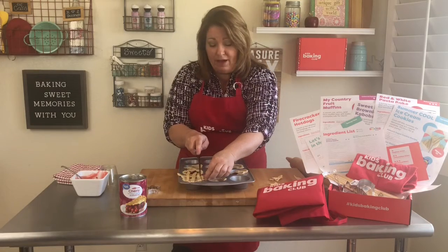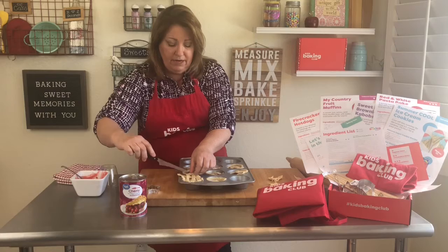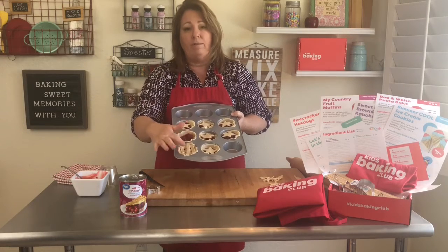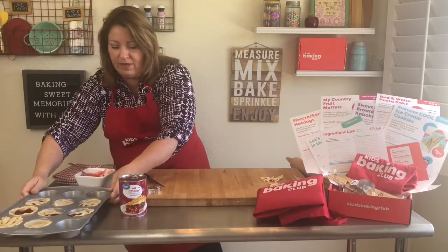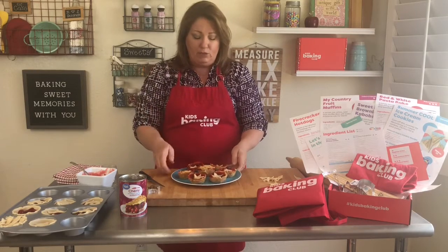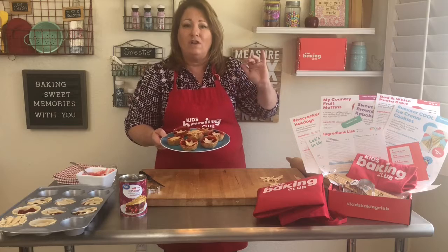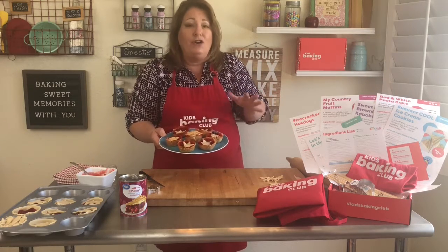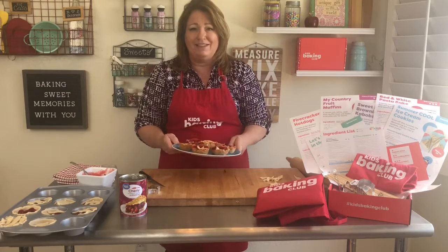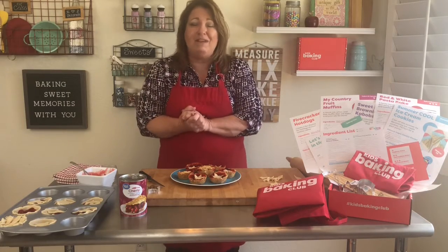These are going to pop into the oven for 20 minutes, but watch them — they might need a little longer. What you're looking for is some browning around the side and on top. When they come out, let them cool a little bit before you pop them out, because the jelly sets and also hot sugar is very hot. If you have any questions feel free to ask me. Thank you for joining me today — we'll see you guys later, bye!